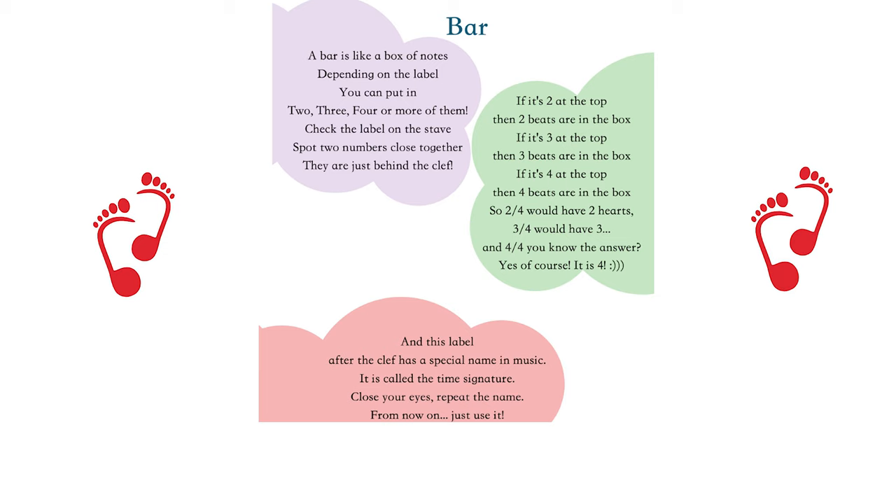It is called the time signature. Close your eyes, repeat the name. From now on, just use it.